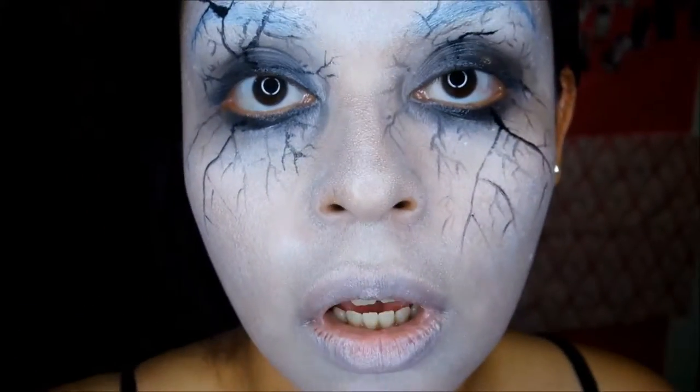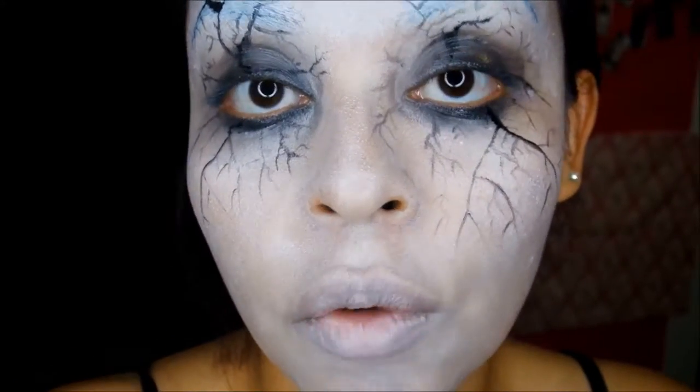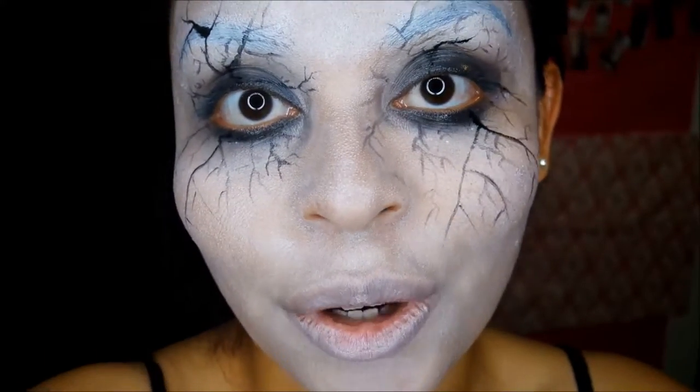And this is the finished look — super easy, well for me anyway, but I think anybody could do it. Hopefully you guys liked it. Please like and subscribe, and stay tuned for the next tutorial. Thank you for watching.